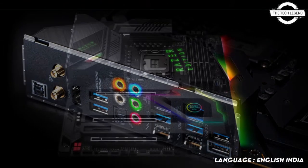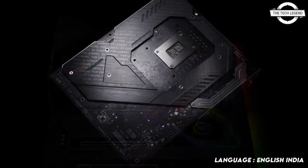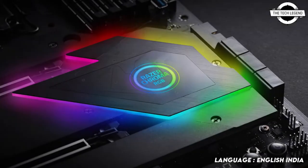The Razer Chroma RGB is the world's largest lighting ecosystem for gaming devices, which supports over 500 devices, 150 natively integrated games, and over 15 million users worldwide.